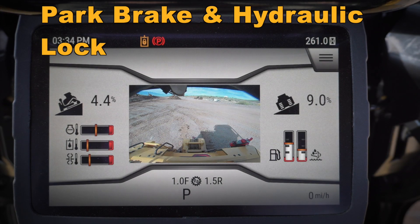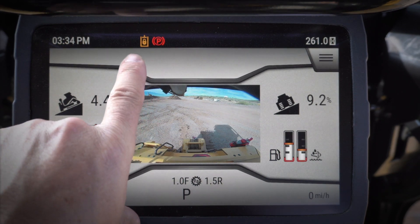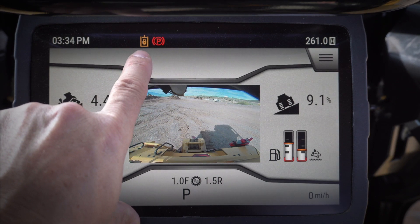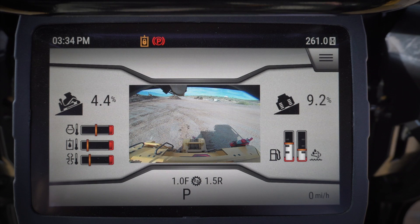Let's take a look at some of the new features on the new monitor of our next-gen dozer. When you first jump in this tractor you'll see something a little bit different — we've got our parking brake indicator and our hydraulic lock. Every time we fire the tractor up from being shut off, it's going to have the parking brake applied as well as the hydraulic lock.